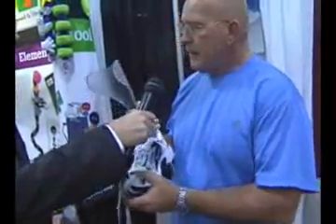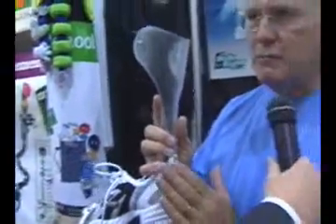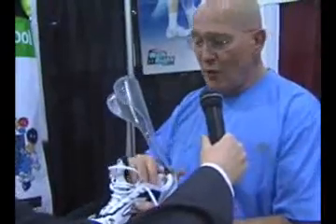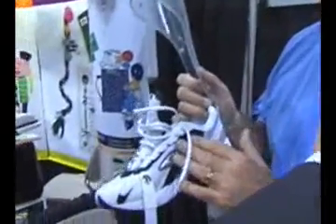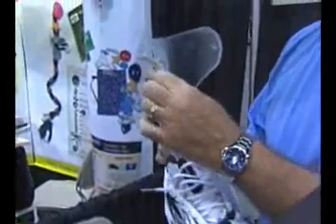What we have done is take the brace and attach it externally onto the heel of the shoe. One of the wonderful features this immediately presents is that when a person buys a pair of tennis shoes, they get to enjoy the nice, soft cushion of that tennis shoe. They are no longer walking on a hard piece of plastic.